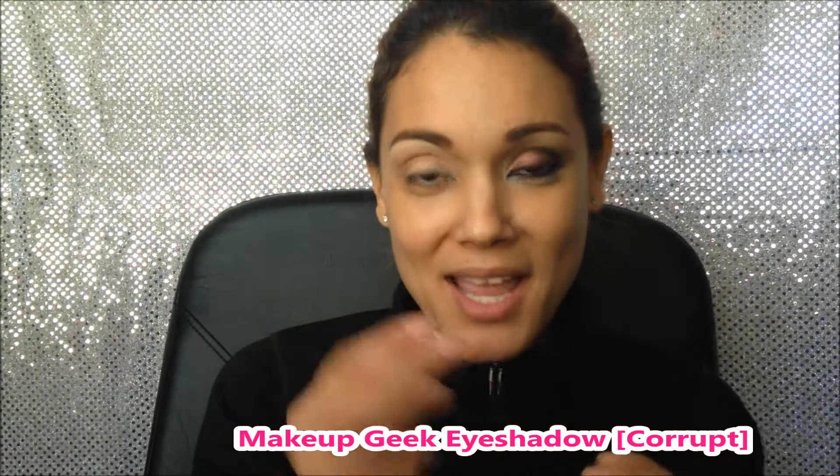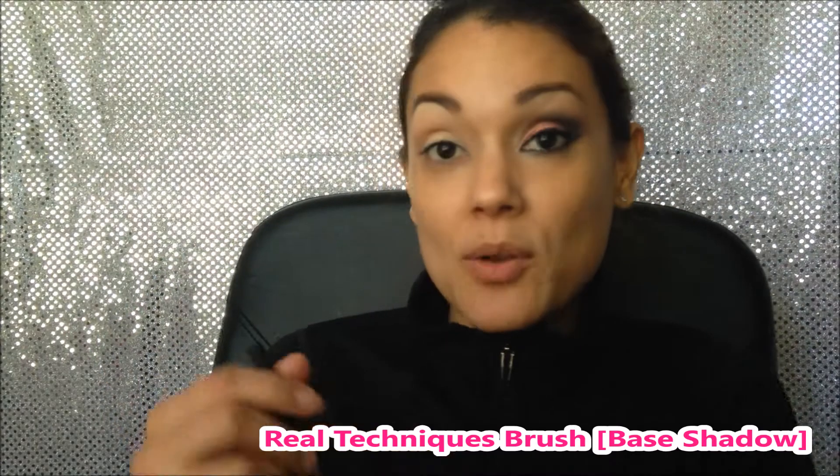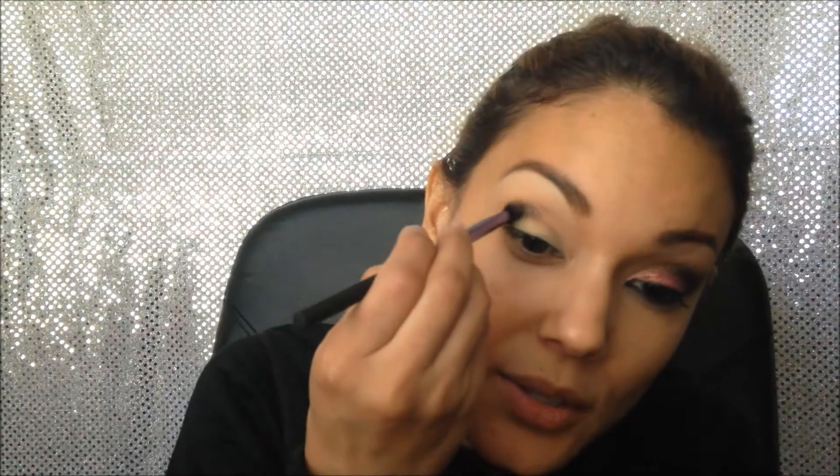Now I'm gonna grab a black eyeshadow. Today I'll be using Corrupt by Makeup Geek, and the reason why I really like this is because it's so pigmented — it's crazy, it's just amazing. I'm gonna apply that with this Real Techniques base shadow brush. It's very fluffy. I'm just gonna grab a little bit since it's super pigmented and we can build up as we go. I start on the corner and drag towards the center of the crease.